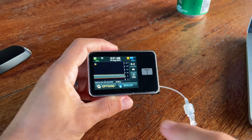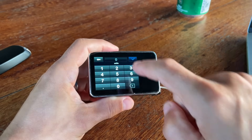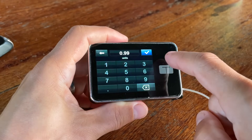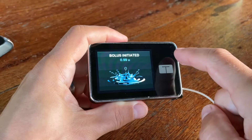What I personally find super helpful is that the pump shows you how much insulin on board you still have — that's the insulin you injected within the last few hours that's still active. The pump also has extremely precise insulin dosing: you can tell it the exact amount you want with precision to 0.01 unit, so you can inject 0.99 units if you want.